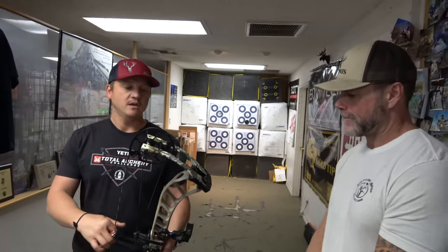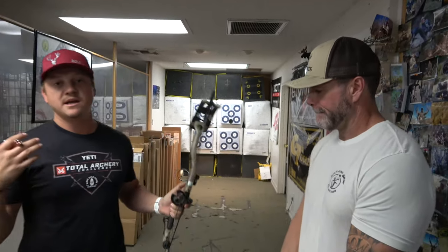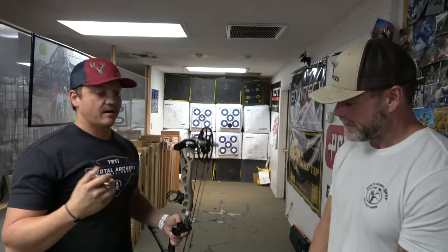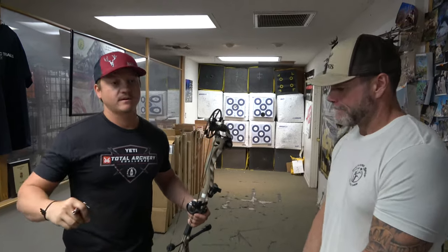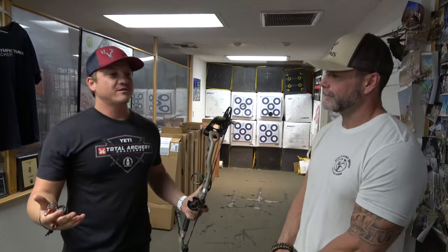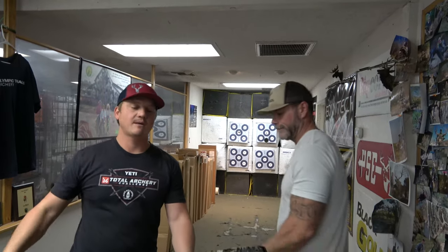Matt's going to shoot the 33 — he's never shot a Prime before. To close out what me and Bruce are talking about: I was worried coming in and not liking these because last year I liked them so much. But I'm not disappointed — I really like all of them. Prime did it again. I feel like all bow brands are so good now compared to 10 years ago. You can't really go wrong, but you should shoot all the brands so you know what feels best for you.